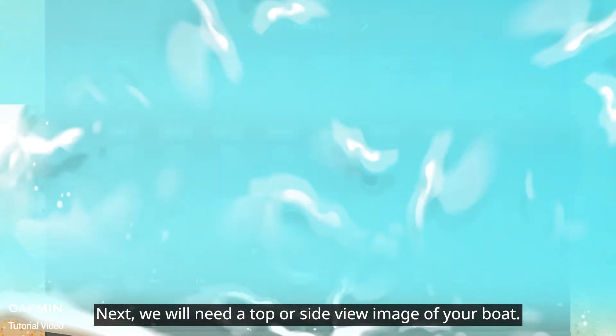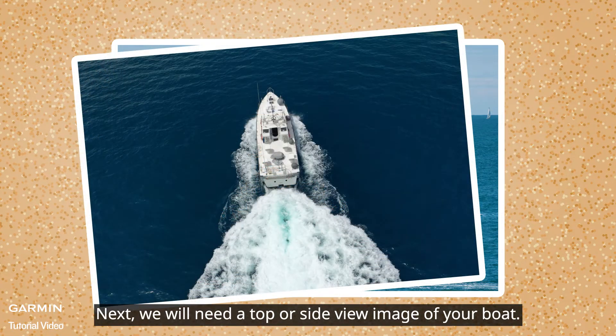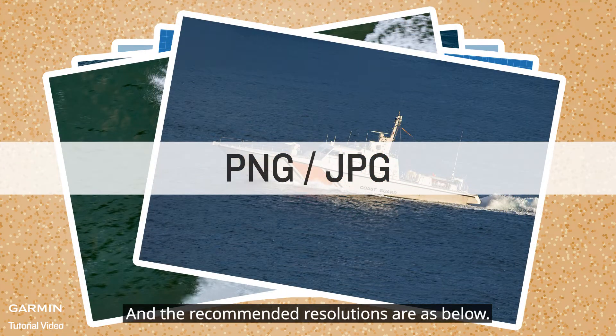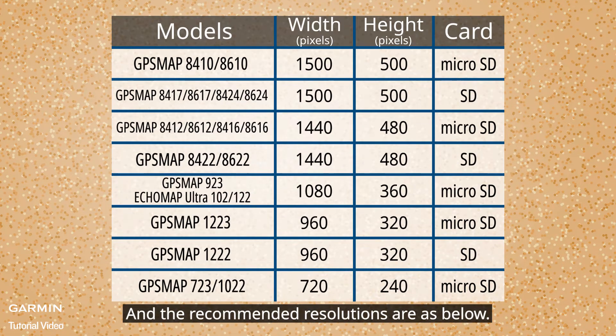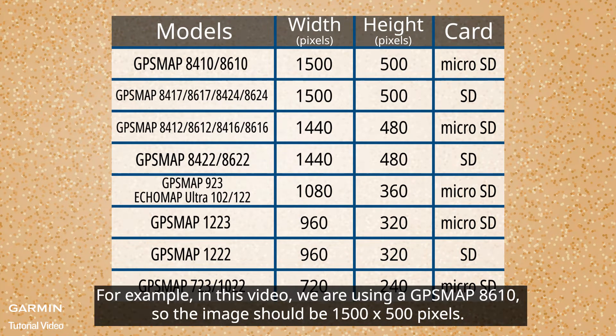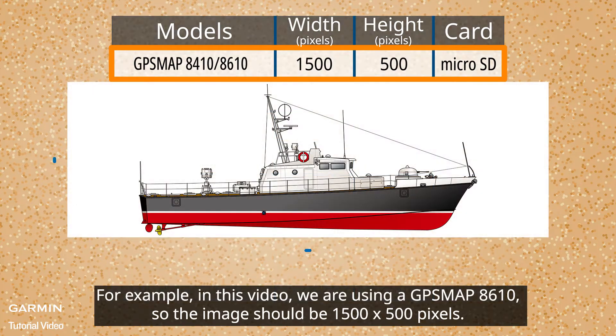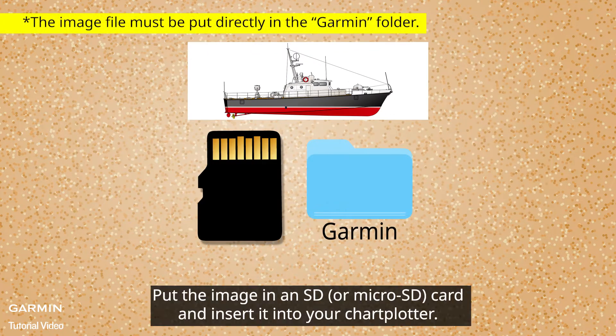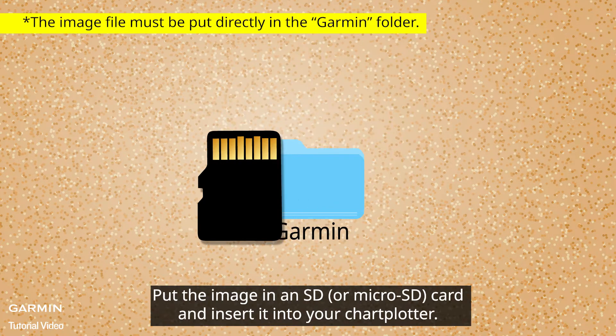Next, we will need a top or side view image of your boat. The format of the image should be PNG or JPEG, and the recommended resolutions are as shown below. For example, in this video we are using a GPS Map 8610, so the image should be 1500 by 500 pixels. Put the image on an SD card and insert it into your chart plotter.